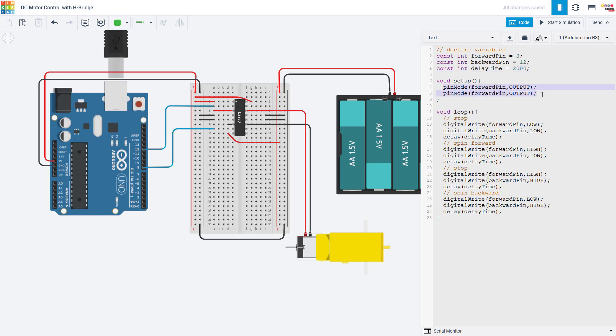In the setup function, I use the pin mode command to set my two pins as outputs. In my loop function, I'm going to cycle through four different settings. First I'm going to set both of my pins low, which is going to set both of the motor's wires to zero volts so the motor should be stopped. I'm then going to switch to spinning forward by setting the forward pin high and keeping the backward pin low. That second line is actually redundant since I already had the backward pin set low, but I think it's a little easier to visualize what we're doing with both pins shown for each setting.